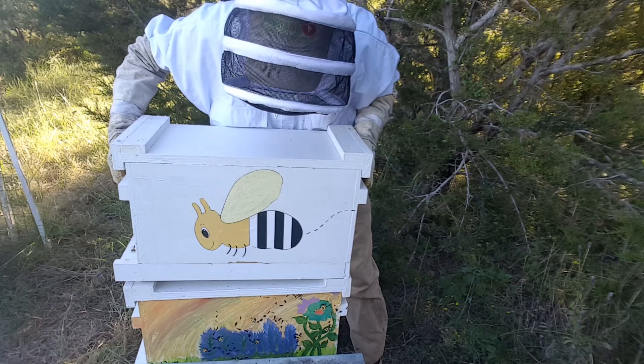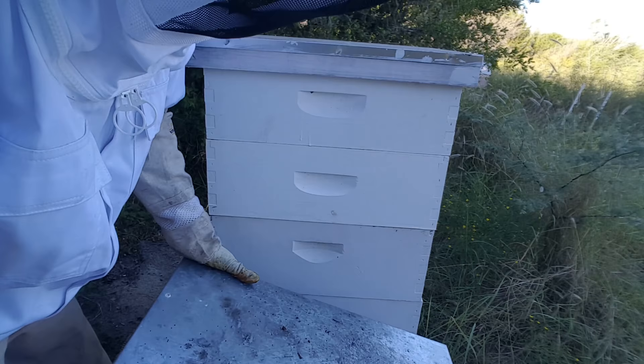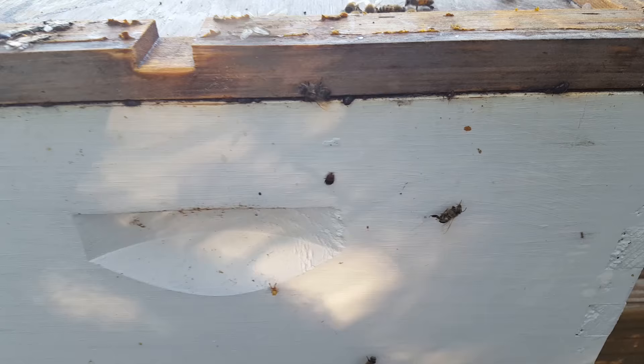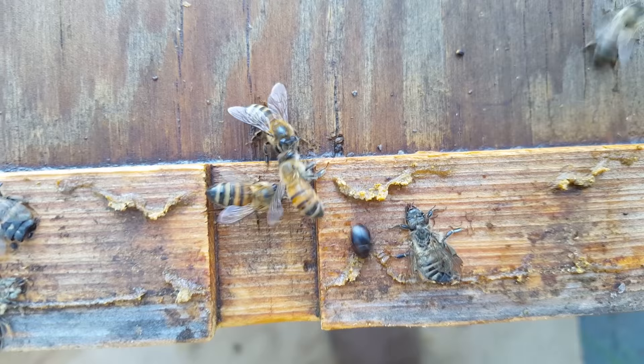We're getting into this one down here — this is the big one that was the seven-and-five-eighths medium. Oh, there are lots and lots of bees in this one. Before I get in here too far, I want to show you what's going on. These bees — there are loads of hive beetles. This is actually pretty horrible — all these beetles. Check out the bees though: the bees are attacking those beetles, chasing them out. That is so cool.